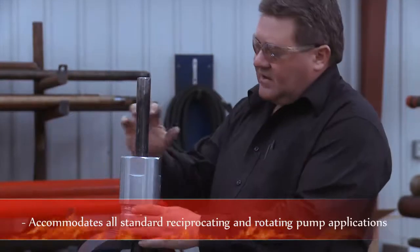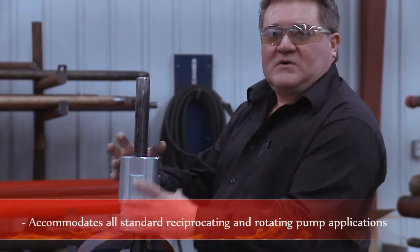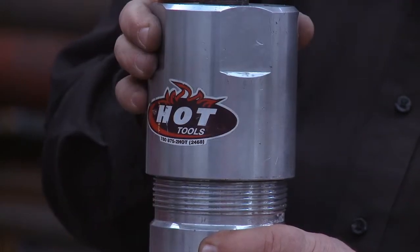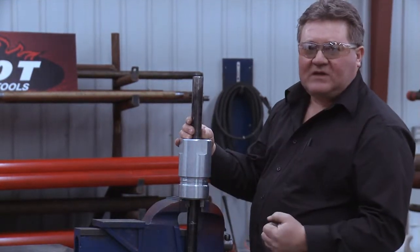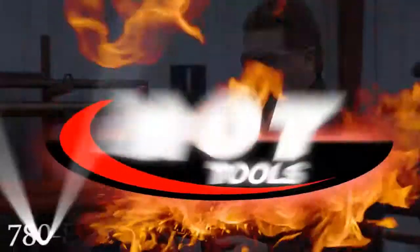design of their wellhead. It's got an O-ring in the top to prevent moisture from getting into the clamp, so it's totally weatherproof. You have a rod clamp that will bite into the polish rod very effectively, and it's very safe on a rotation drive type of wellhead application.